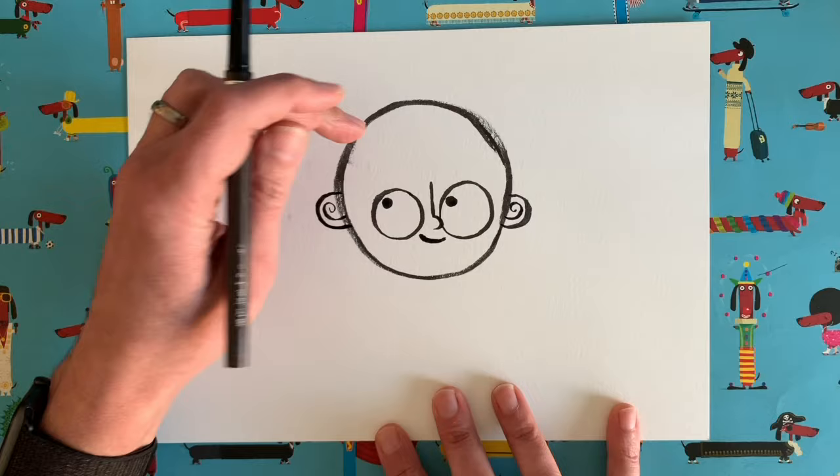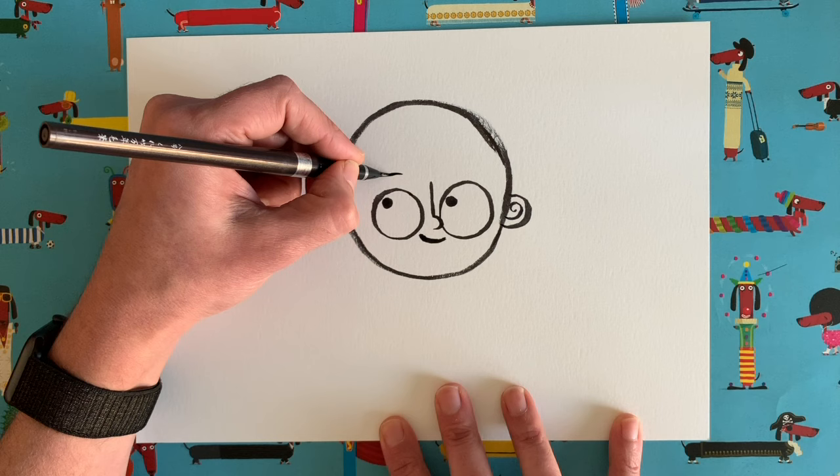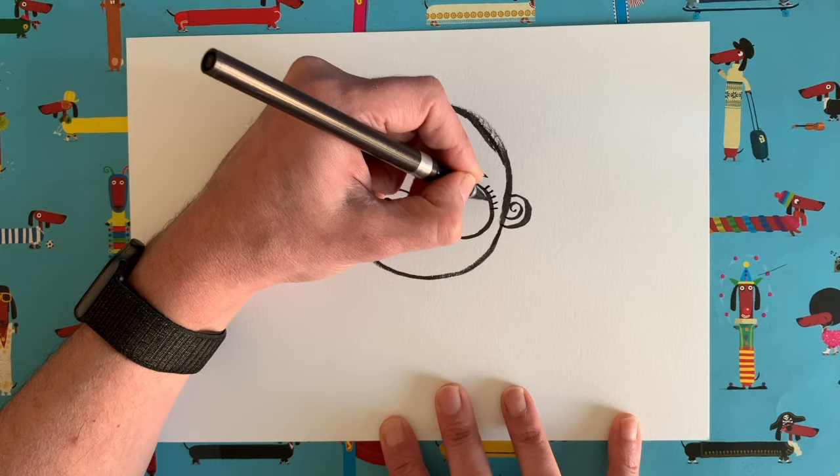At the moment this character is totally bald because at the end I'm going to get you to add your own hairstyle on the top. But we will add some eyebrows — one eyebrow above each eye. Let's add some eyelashes too, just on each side of the eye, a few there. Six eyelashes per eye. There we go, some eyelashes.